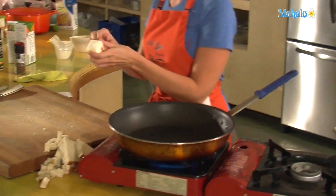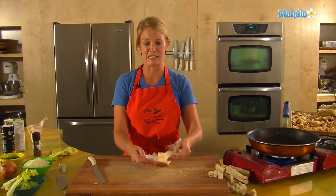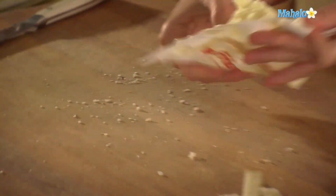Melting one stick of butter, unsalted — we'll salt later. Salted butter tends to have additional saline in it; it's not the freshest, not the best choice.